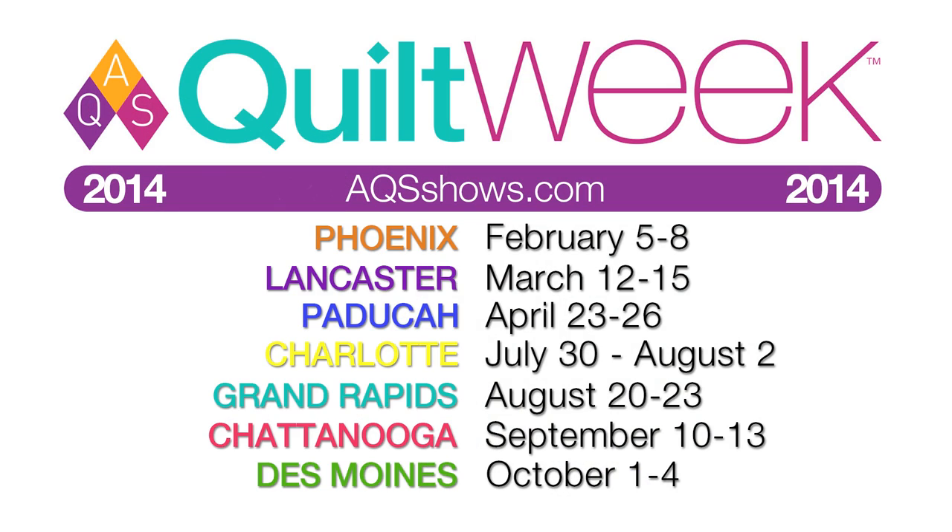Come by when we're at the shows and check out the machines and see what all you can do. Thank you.